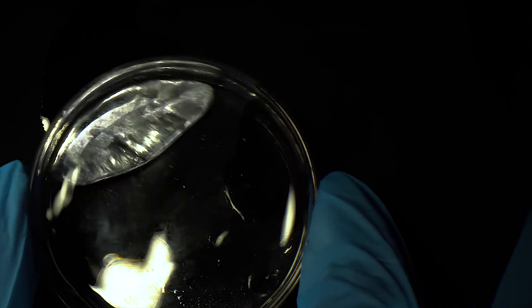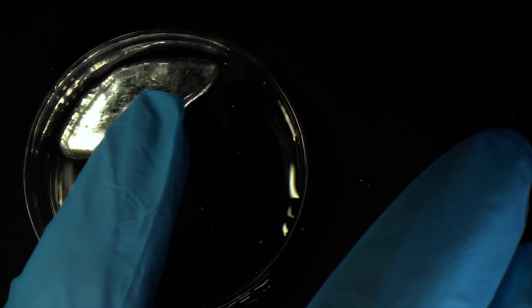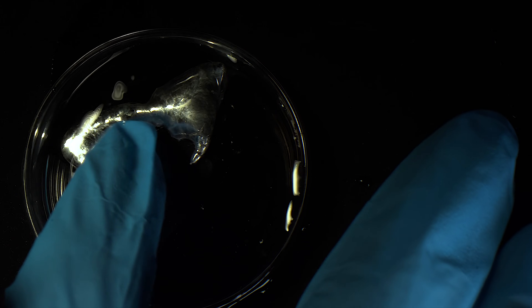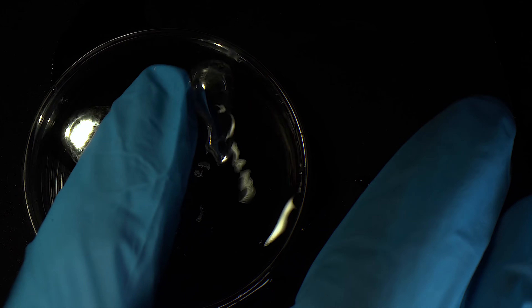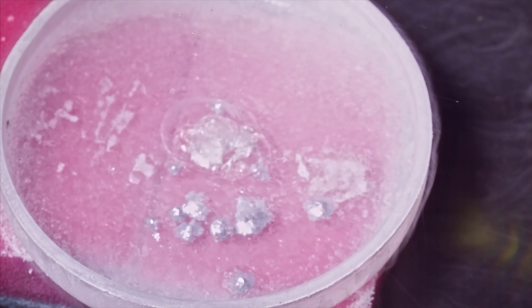Then I became curious about what happens if I aim a jet of molten gallium at liquid nitrogen. But before I show you the result, I'll drip just a single drop of gallium onto liquid nitrogen. Hitting the surface of the petri dish, the gallium drop squashes and sets solid.